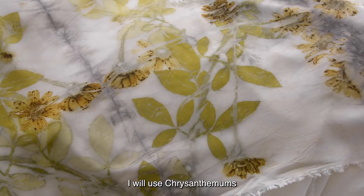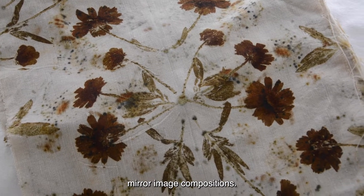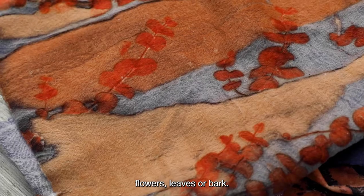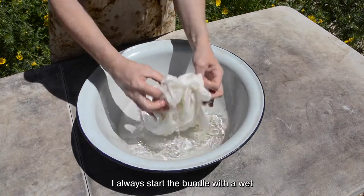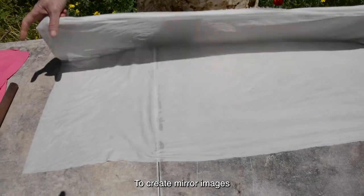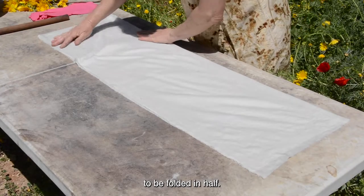Every spring I wonder whether I have already printed them in every possible way, and every spring their prints surprise me with their versatility and beauty. I will use chrysanthemums for demonstrating some mirror image compositions, but you can use these methods with many other flowers, leaves or bark. I always start the bundle with a wet and well squeezed piece of fabric.